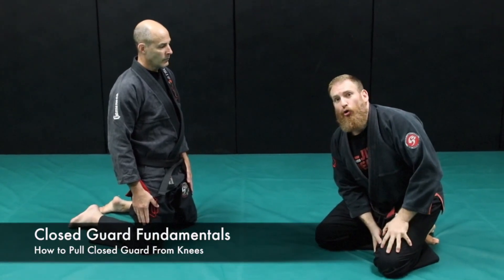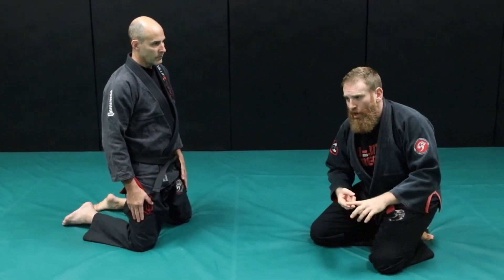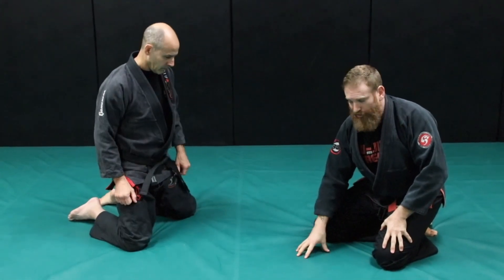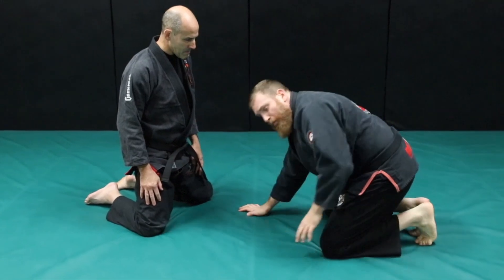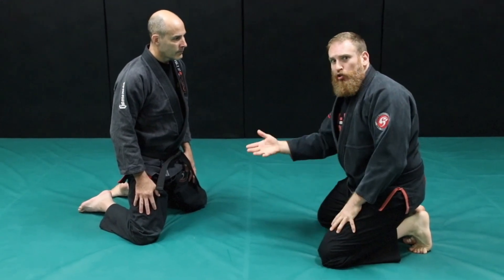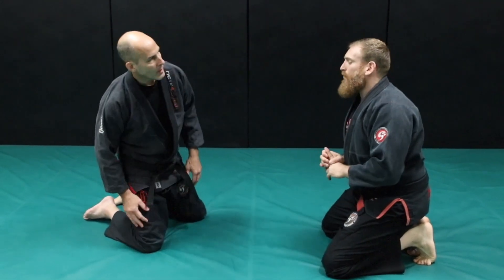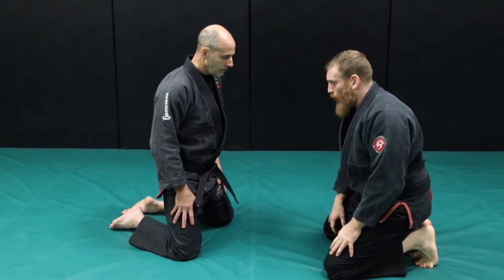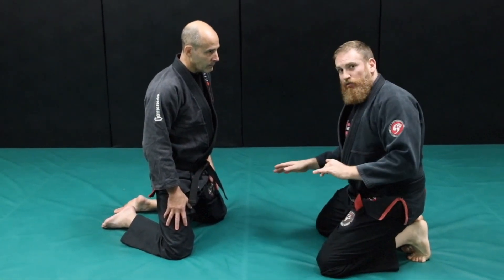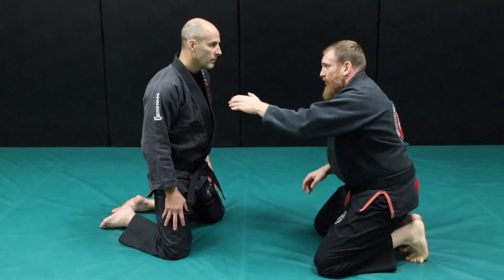The first guard we're going to look at is closed guard, and first I want to talk about this from a training perspective — not self-defense yet, but rolling and training to develop our skills. A lot of times with white belts and beginner students, we start on our knees as a way to get a mini takedown or start rolling a little safer. As you progress, you should be starting on your feet. When you start, people make mistakes getting passed right away because they don't have an initial grip. The first grip I always look for is a cross-collar grip.